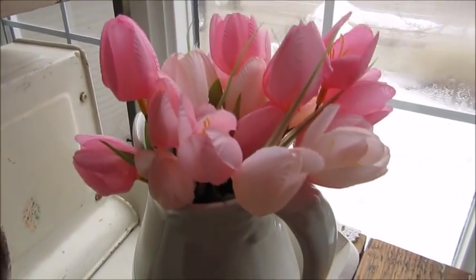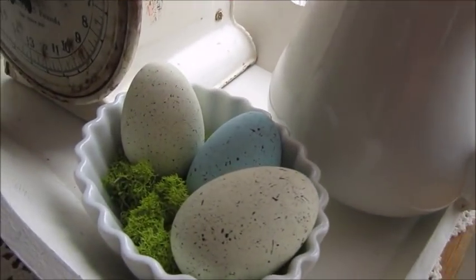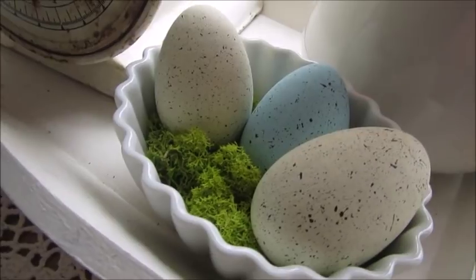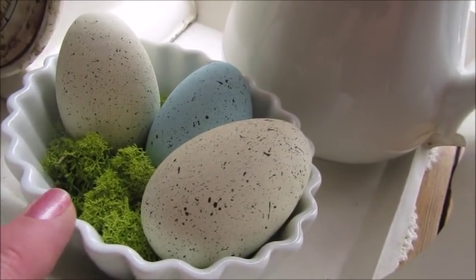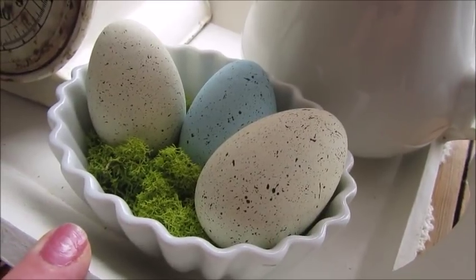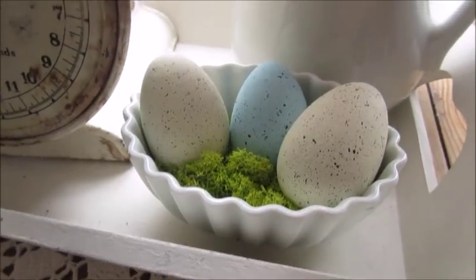Over here I have some pink tulips in a white pitcher. Down below I have more speckled eggs and reindeer moss in this cute little tray — I think it's a little baking dish — that I found at the thrift store. I thought it was super cool.